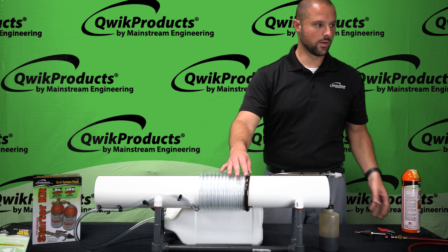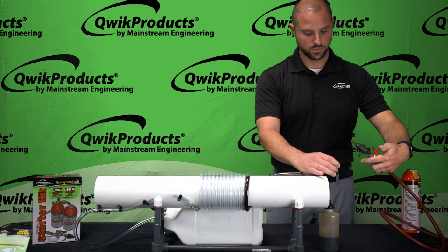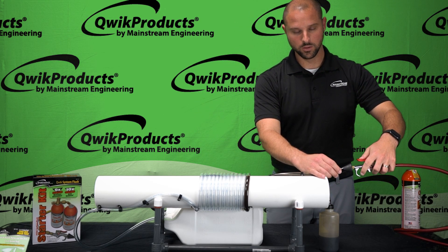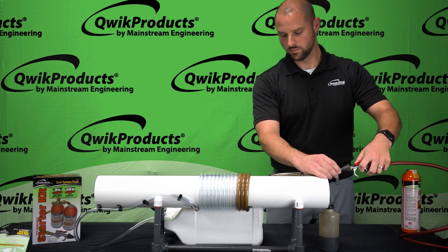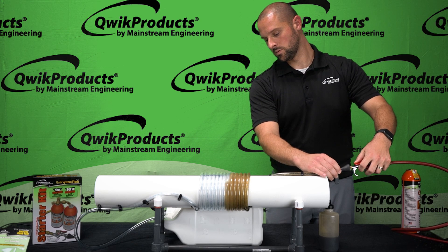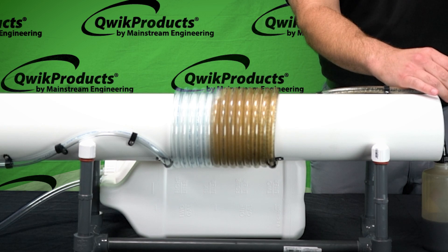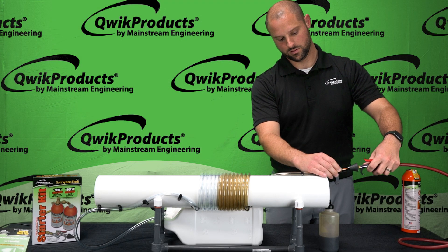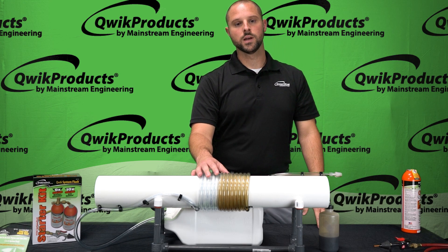I've got a nitrogen cylinder here off to the left and I'm going to give it a little blast with nitrogen and we'll see what happens. As you can see, the nitrogen blast is just not enough.